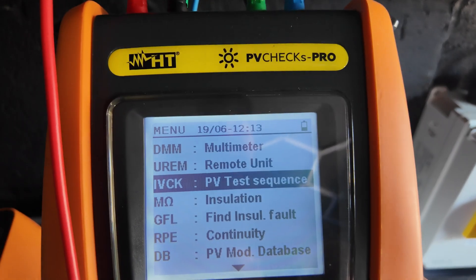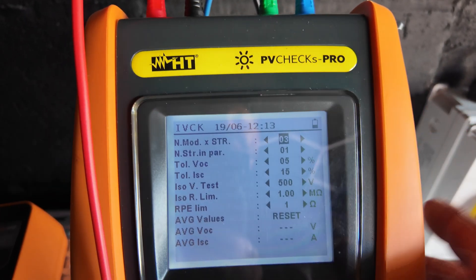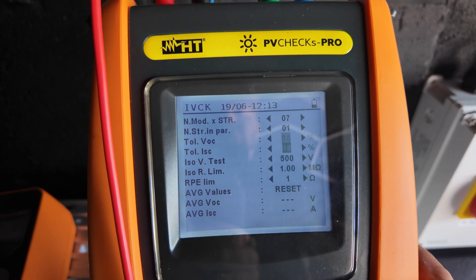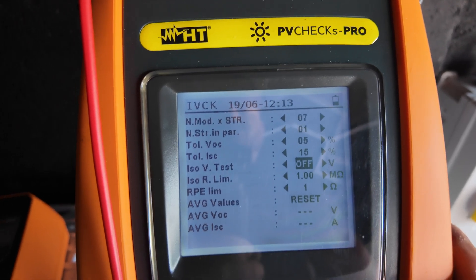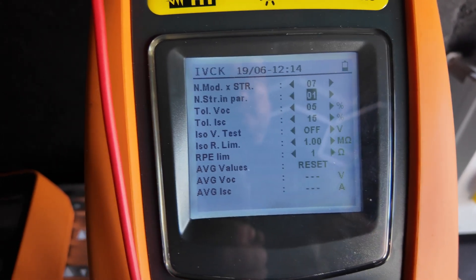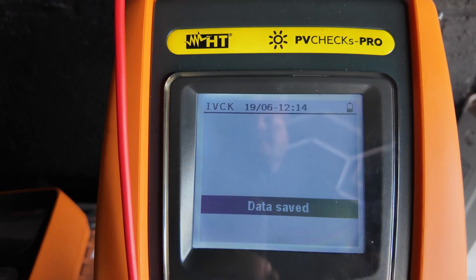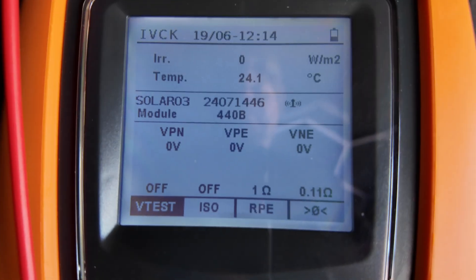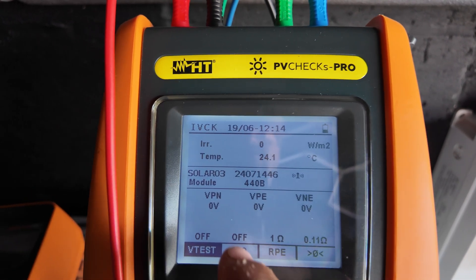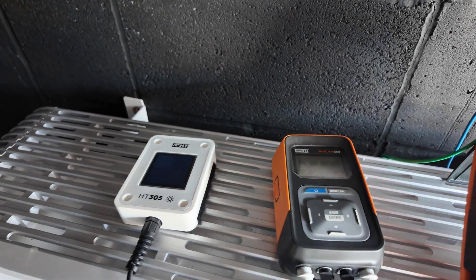You get all your options here — we're going to go to the IVCK test, press enter, then press up and make sure we're setting all of this up. The number of modules in the string: we've got seven. Number of strings is one. We want to take our insulation resistance test to off because we are not testing that with these optimizers. Press the save button, data saves, and it should then show you on the main screen the panels we're testing, the number of modules, and confirm we're not going to do an insulation resistance test.